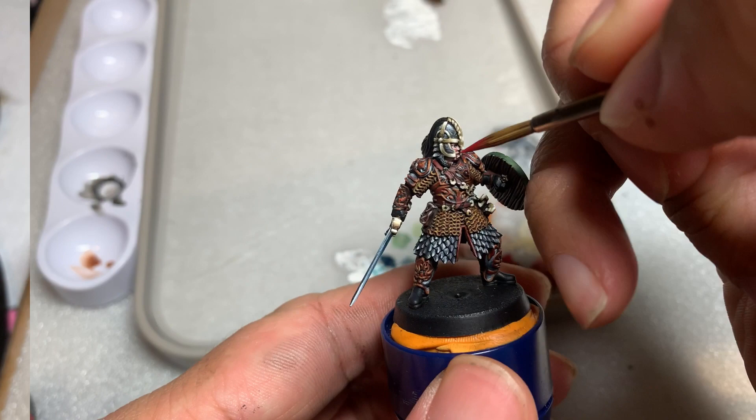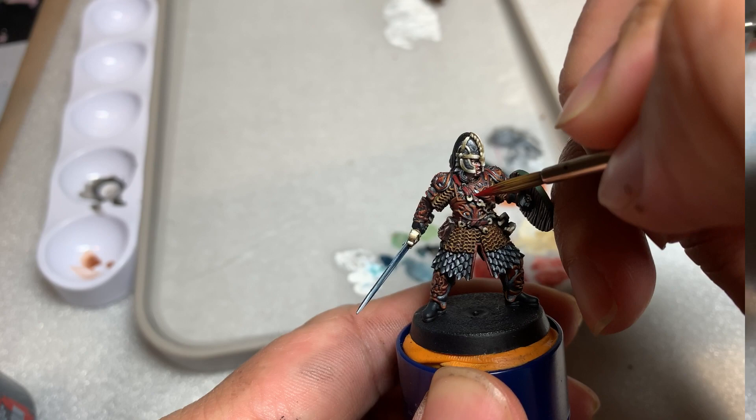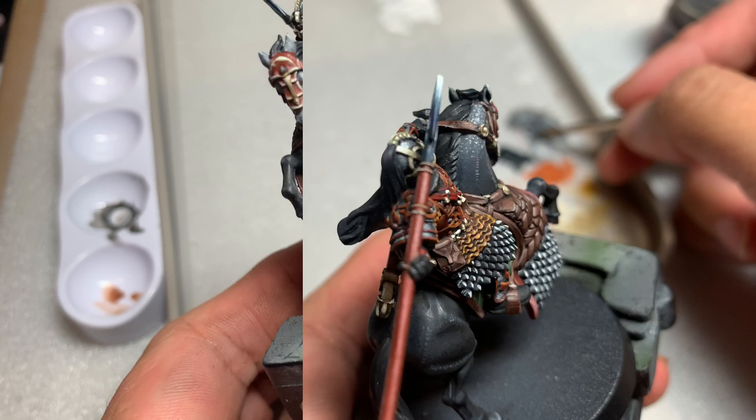While waiting for that to dry, we're going to highlight the straps and belt on Eomer with Mephiston Red. Highlighting the straps with Mephiston Red makes them stand out from the armor so they aren't blended together when you look at the model. Next, paint the horse's hooves with pure black — I used Vallejo Black from the Model Air range, but any black paint would work.